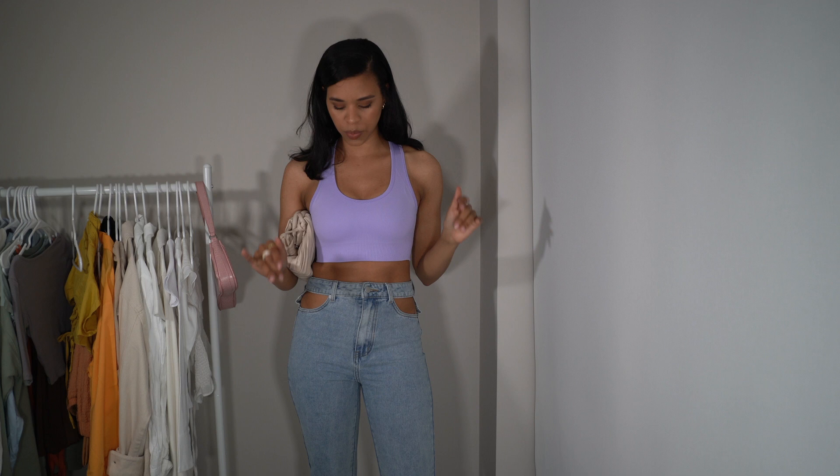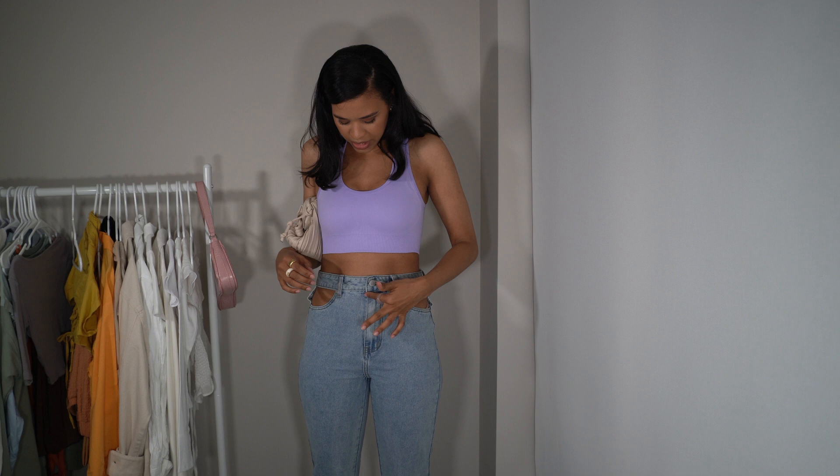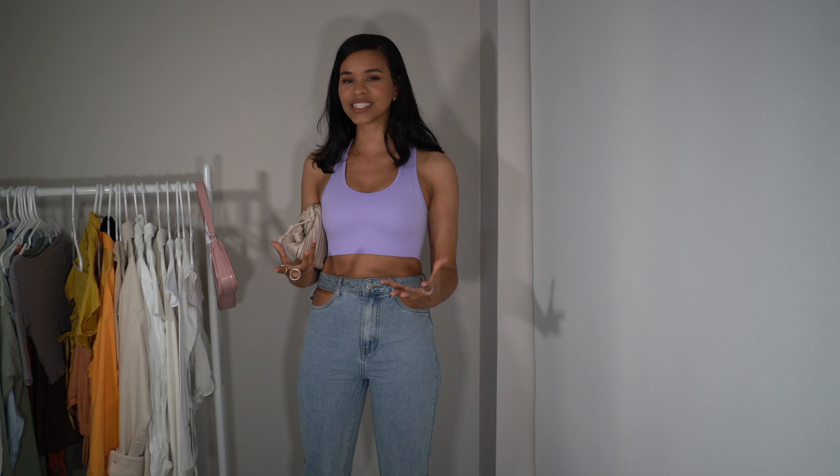Next up we have another denim look, opting for longer jeans and something a little more statement. These jeans are from Shein — I love this no-pocket feature, it's super cute — and they're extremely high-waisted. That makes them perfect to pair with a sports bra. Here I have this beautiful lilac sports bra which really stands out — I love the color. This is a great way to dress up your sportswear if you need to go somewhere after working out. Just pair it with a cute clutch tucked under your arm and those same heels for a dressier look.